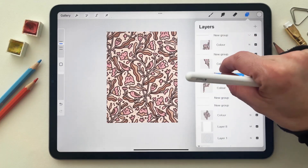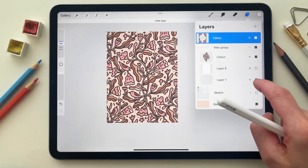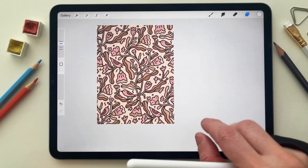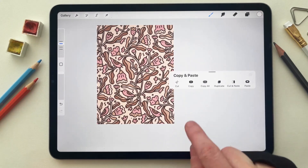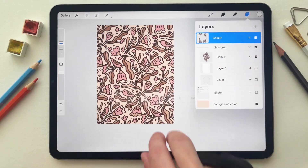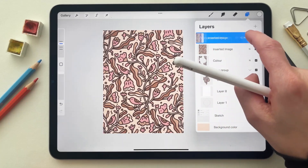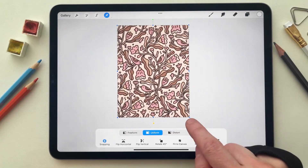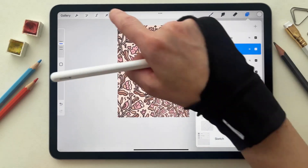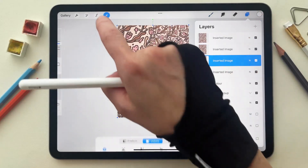I selected all the groups and merged them together to have one layer. Then I hid the white layer and the guides to see if the pattern was working as intended. With three fingers I swiped down, selected copy all, then went to the top layer and pasted. This flattened layer created by Procreate I duplicated three times, and for each copy I made it the size of my canvas by selecting the blue corners and resizing each layer to match the canvas.